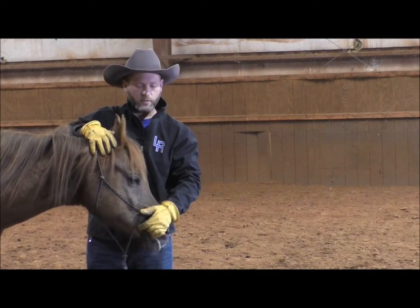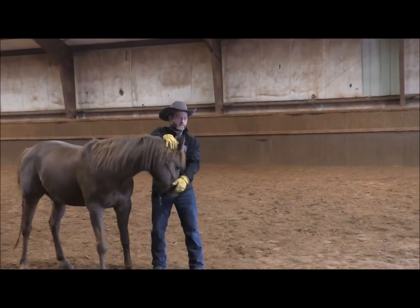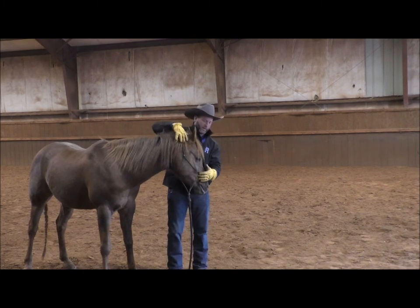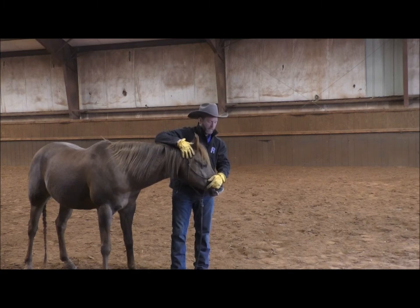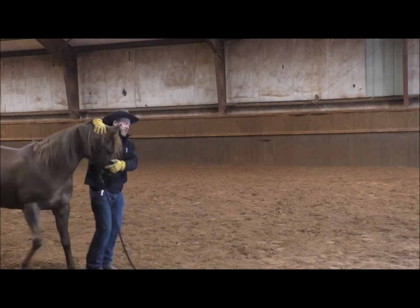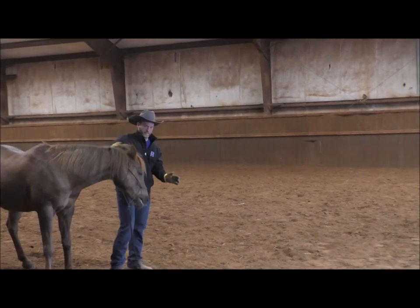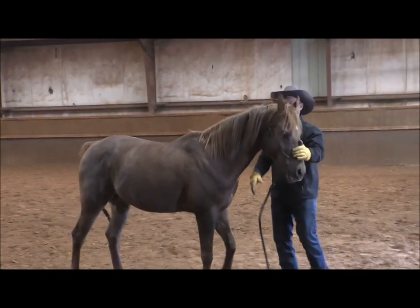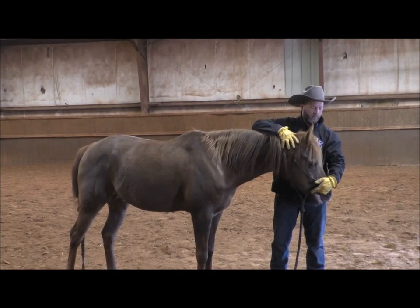He's fighting that a little bit. As this goes on, we're going to start holding our hand in there longer and longer, because I want this horse to hold that mouth open indefinitely — until we release the pressure. That's all this is: teaching the horse to open your mouth and hold it.